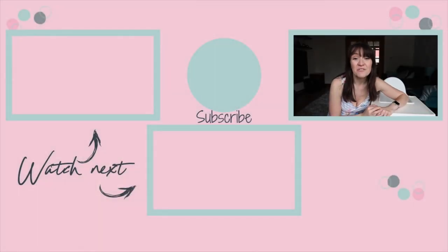Thank you so much for watching. If you liked this video, please give it a thumbs up. Don't forget to subscribe and hit the bell to be notified when I post new videos every Tuesday, Thursday, and Sunday. I'll see you guys very soon — bye!